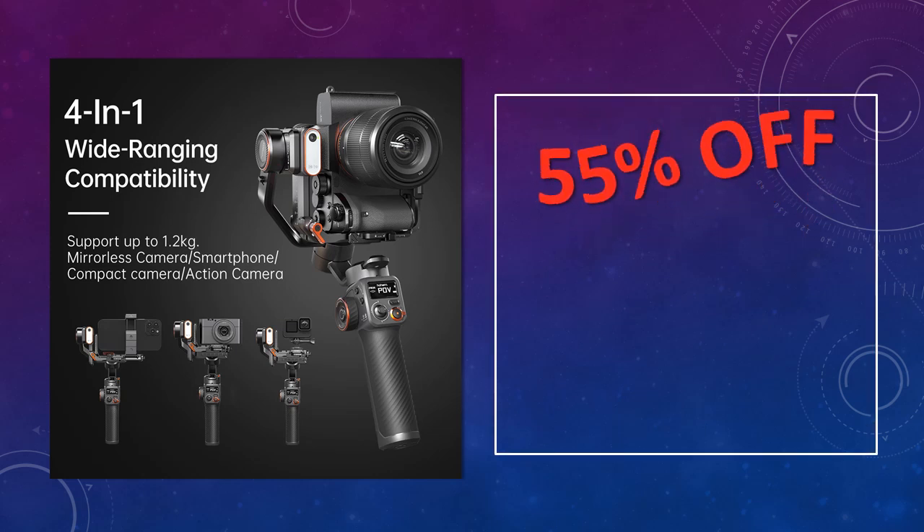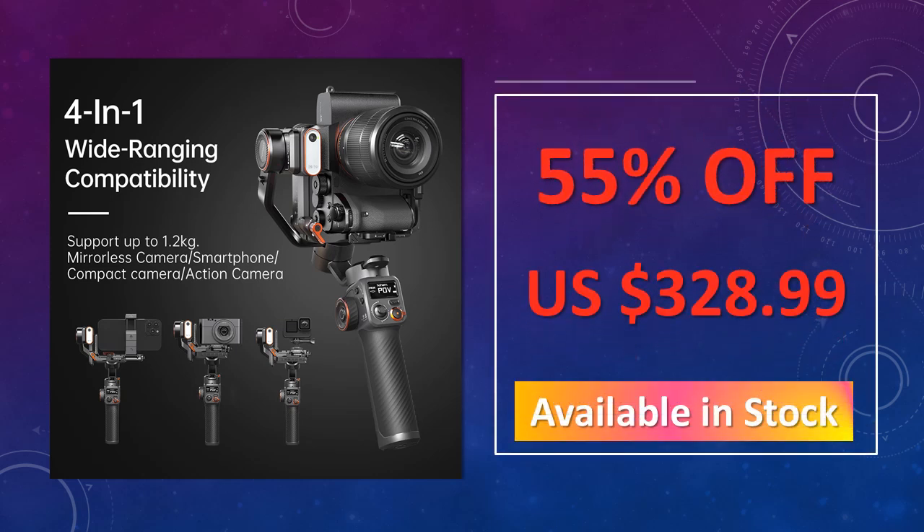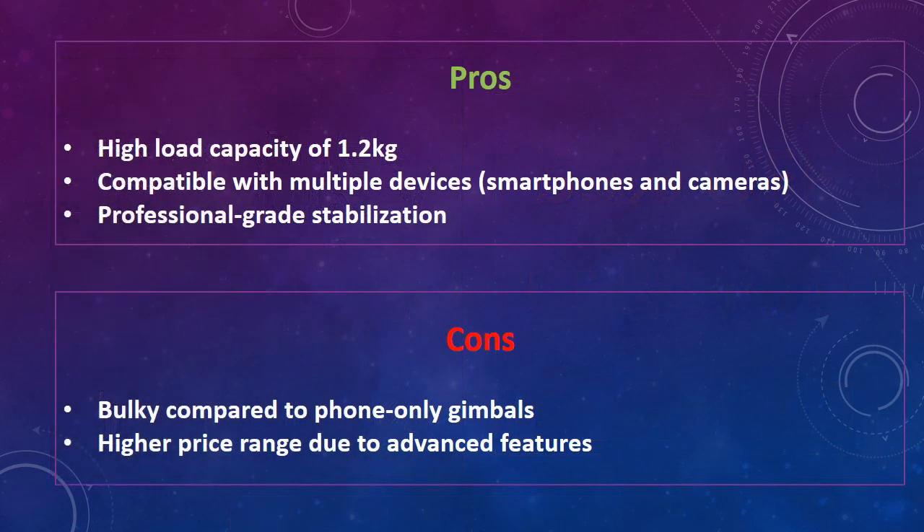The advantages of this gimbal are: high load capacity of 1.2 kilograms, compatible with multiple devices including smartphones and cameras, and professional-grade stabilization. The disadvantage is that it is bulky compared to phone-only gimbals.